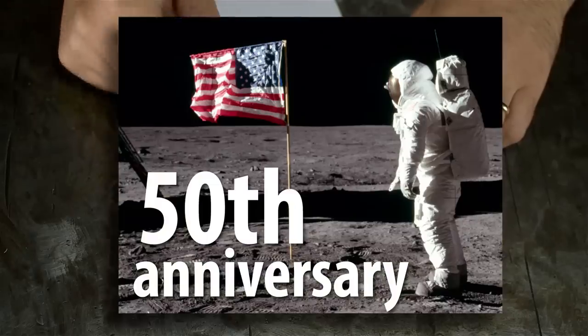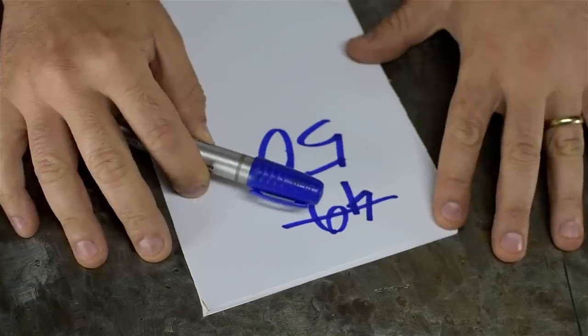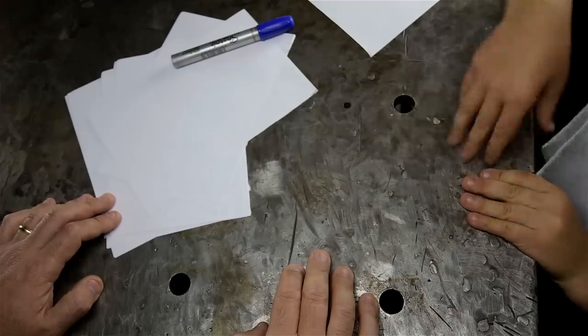It's the 50th anniversary of the moon landing, and I hope you're as excited as we are. I can't hear you. I can't hear you. All kidding aside, I really can't. That was really fun, but let's never do that again.